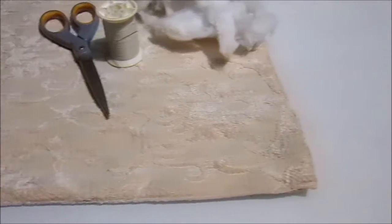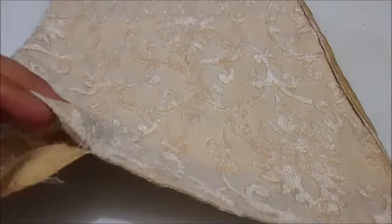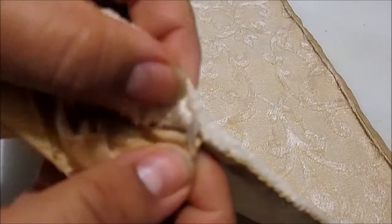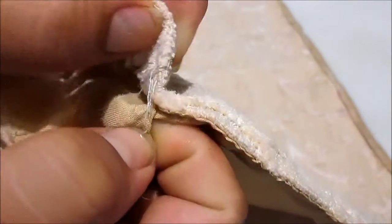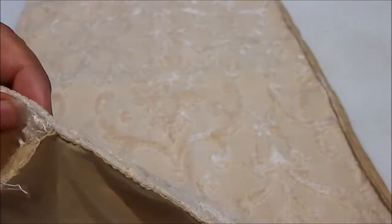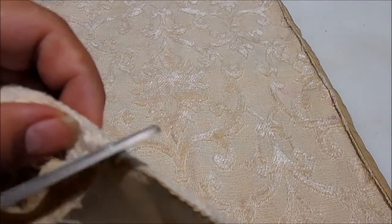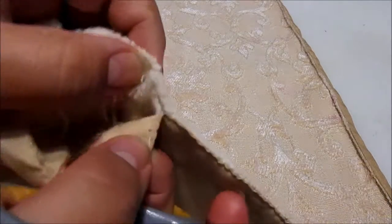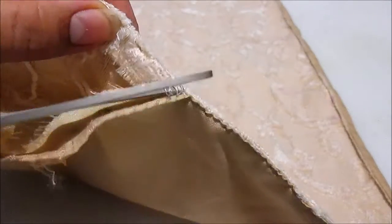I purchased fabric placemats on sale as a gift to give my mom, and when she re-gifted the same placemats back to me, I decided it was time to repurpose them. First, I ripped open one of the seams of the placemat to create an opening for stuffing it into a pillow. You can use a seam ripper for this, but I simply used scissors for this process and pulled the stitches apart.